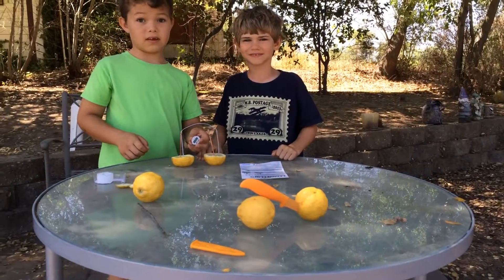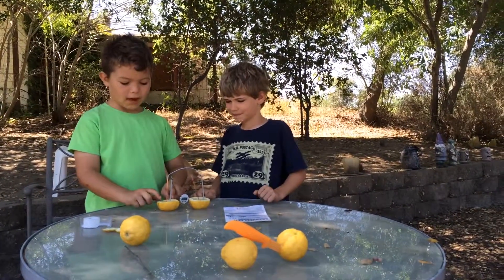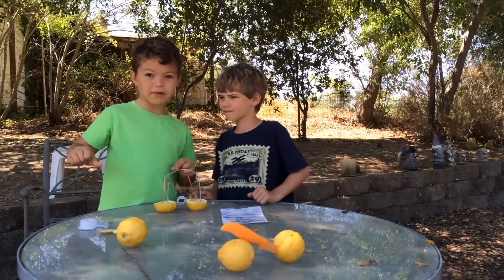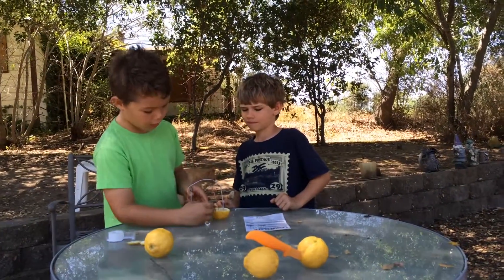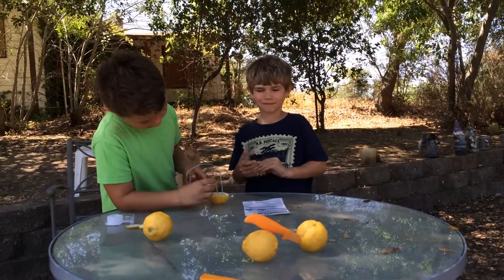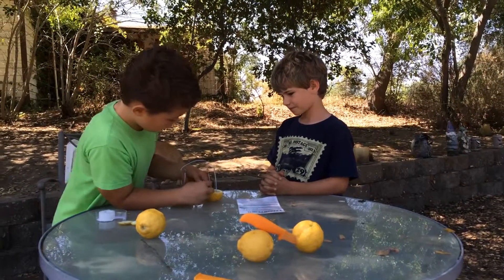So why do you think that worked? Because — I don't know, but I'm guessing because the liquid or something inside of the lemon is making the clock work. Cool. I didn't think it would really happen, so I'm surprised. Very cool.